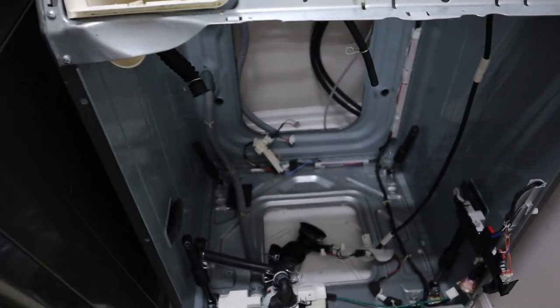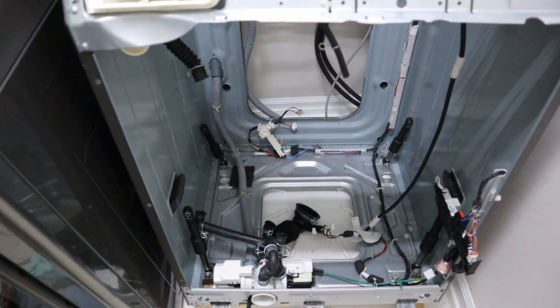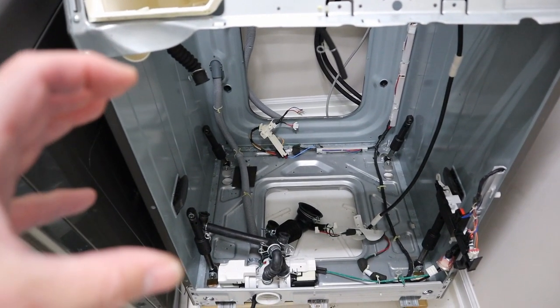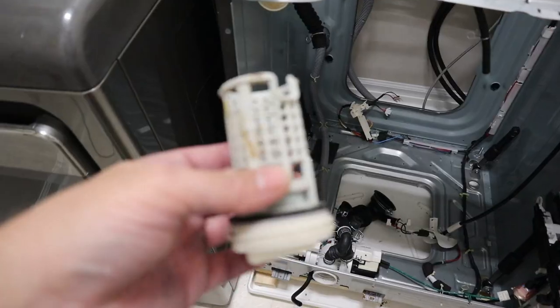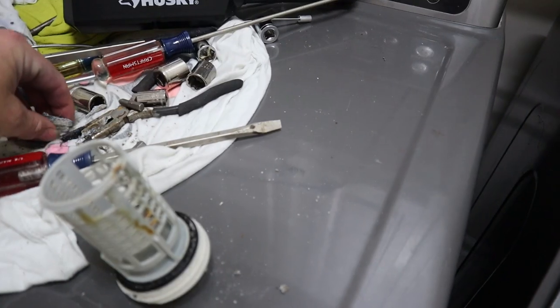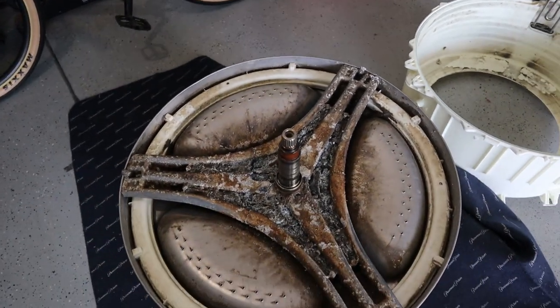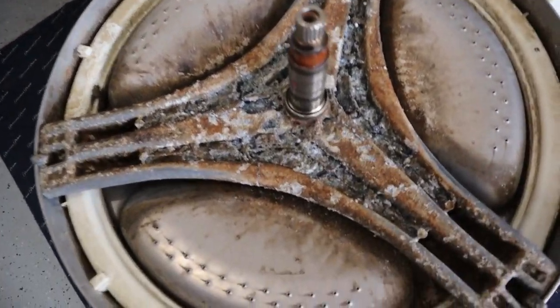I started looking at different things. I noticed when I did the quick spin test the washer would make a quick screeching sound and then do nothing. I took out this filter down here and it was full of all this material.